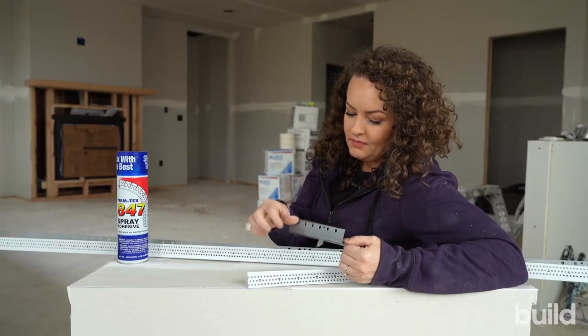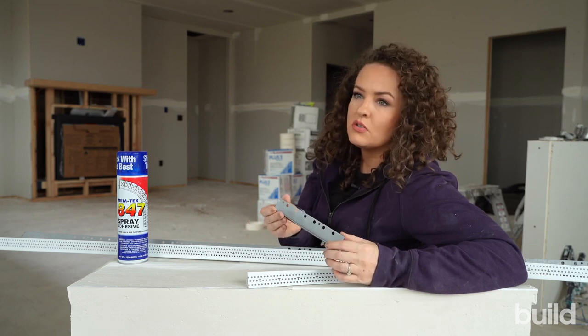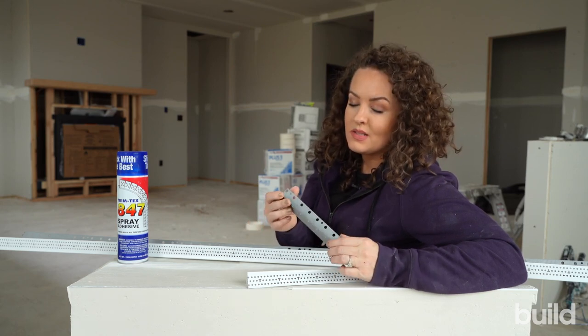With metal, you can clinch it on. I think clinch-on is why people have so many issues and so many problems with corner bead cracking in the first place.